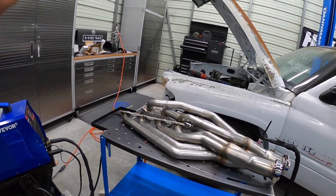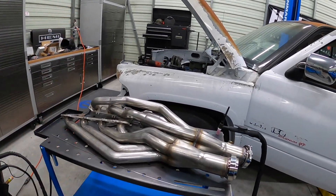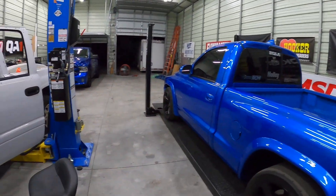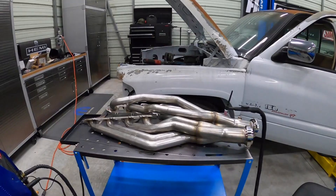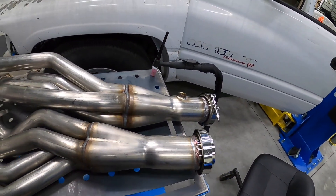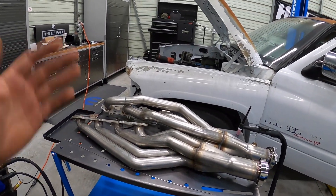Any questions, ask me down below. Check out the other videos on the channel if you're interested in automotive stuff — we're building this truck with a Hemi swap, we've got the Hellcat swap Dakota, Hellcat swap Ram, all kinds of stuff. If you're a garage guy like me, you can get some welds done with this thing. Thanks for watching, see you guys on the next video.